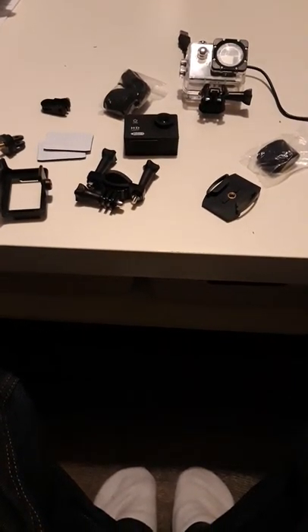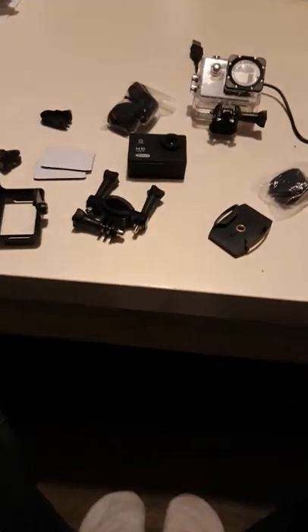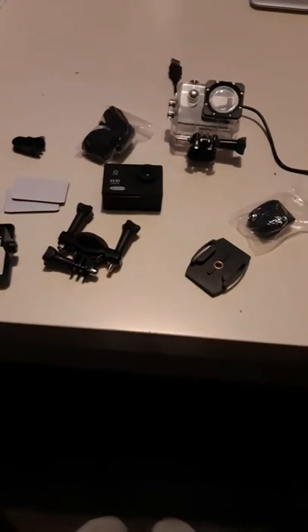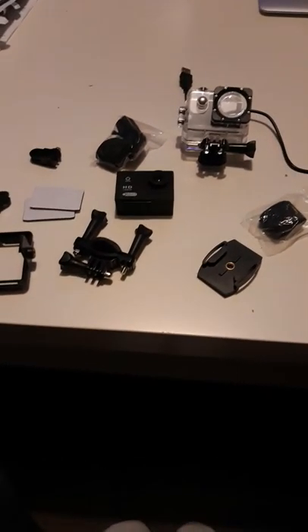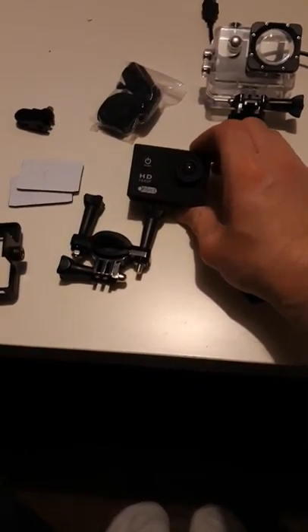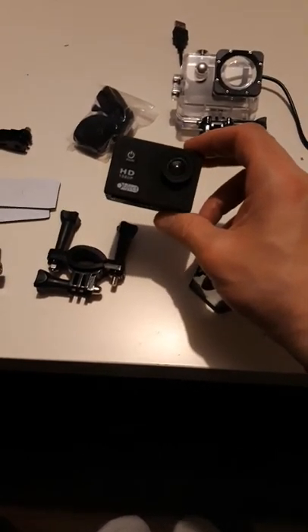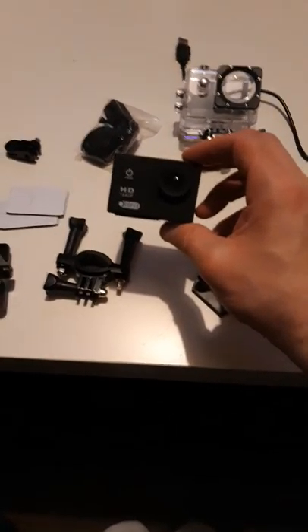Hi everybody, welcome to 8 o'clock. Tonight I'm going to show someone my camera I bought for £10. So I did promise him I'd do a video. This is a HD GoPro camera. I want to do it for beginners — it's HD 1080p.